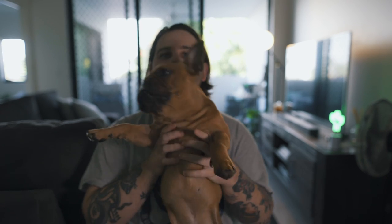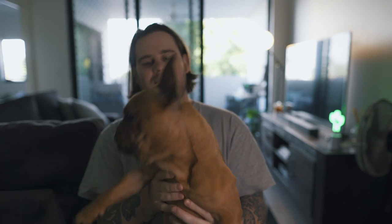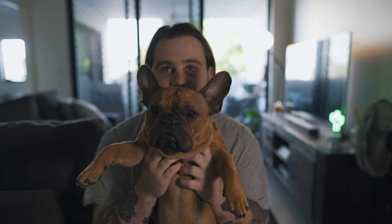One other thing — I really want you to meet someone. This is my boy Winston. This is why I've been pretty MIA from YouTube for a bit — I've been looking after this little guy. We've just had him for a year now. I love him to death — look at him, he's so cute.